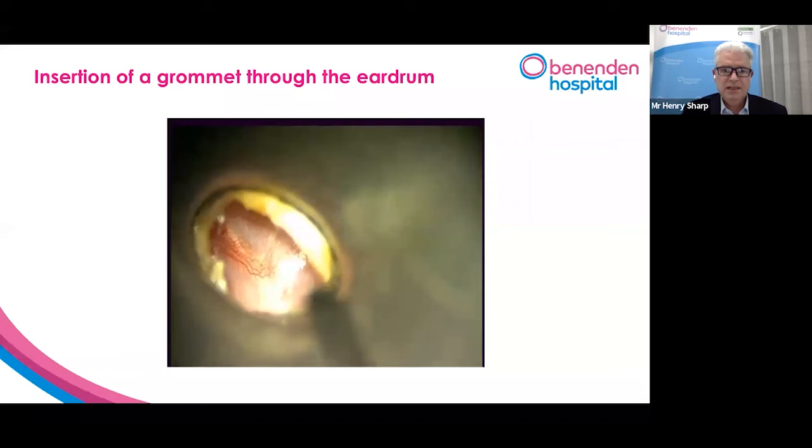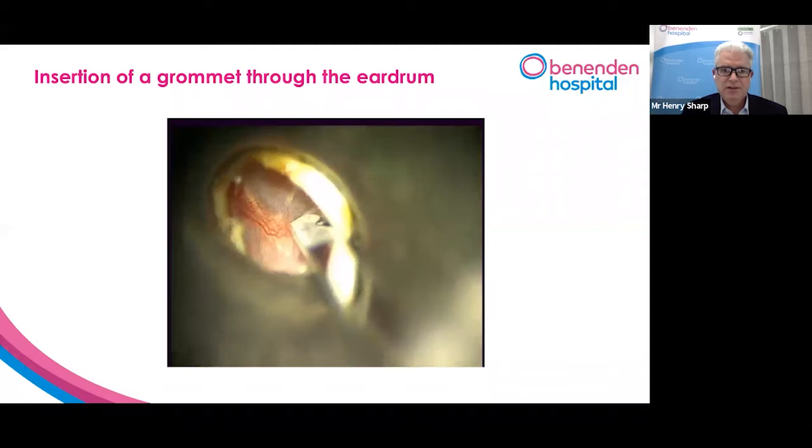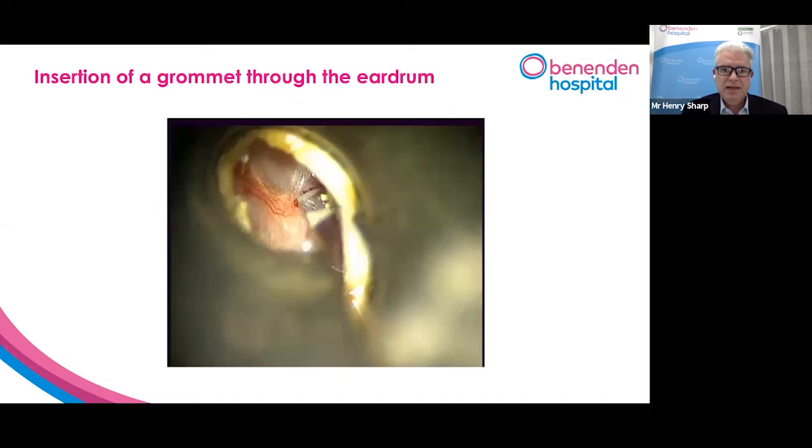We're going to make a little cut in the ear drum with a tiny little knife called a myringotome. So we make a little cut in an appropriate area of your ear drum, a tiny little cut, about one or two millimetres long.